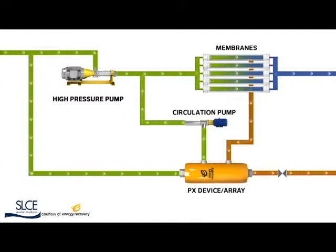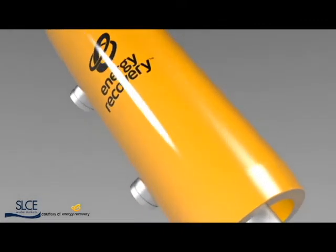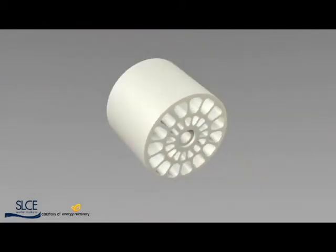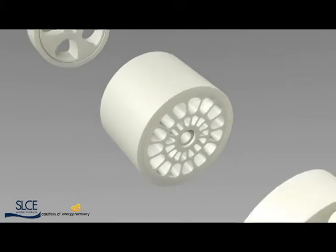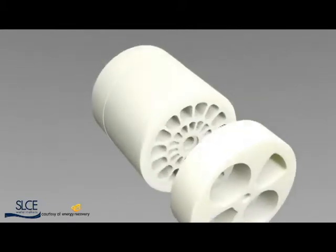Now, let's explore the engineering behind this innovation. Simply yet elegantly designed, the PX high-pressure housing contains a ceramic rotor — the only moving part in the entire device. Surrounding the rotor are a sleeve and two end covers. These ceramic components fit snugly around the rotor to form a tight, fluid seal.